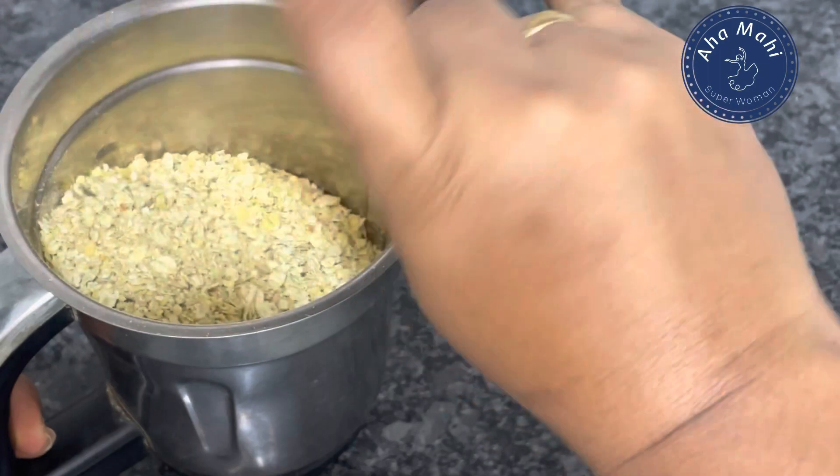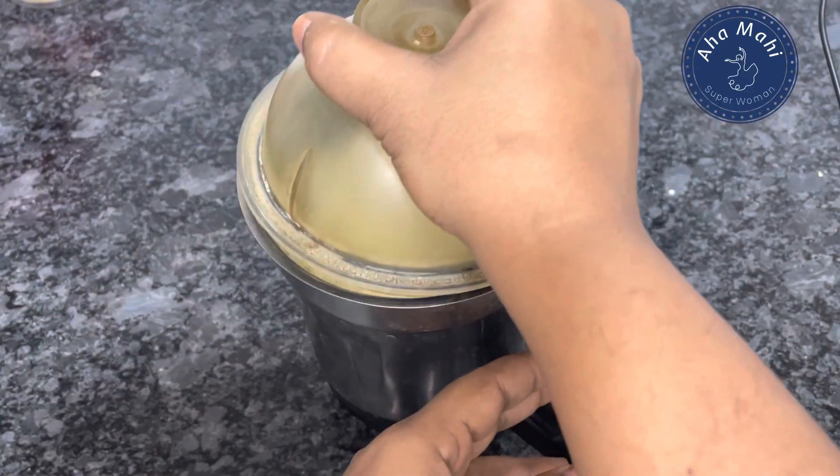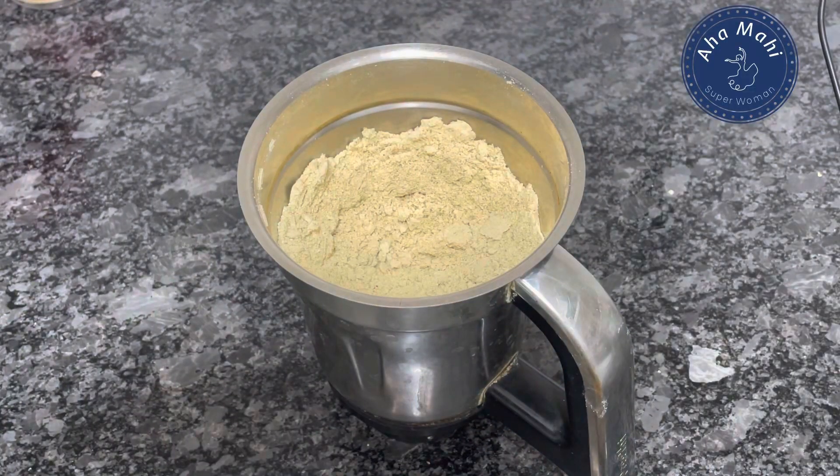I will bring this dough to masala oats packets. We will mix it in 4 packets of masala oats.